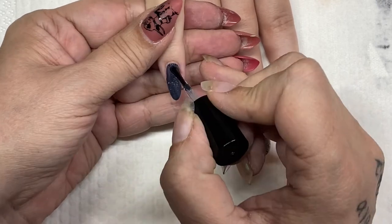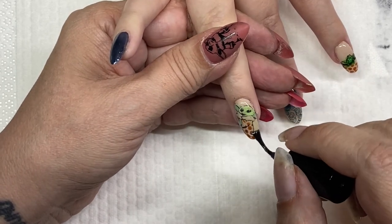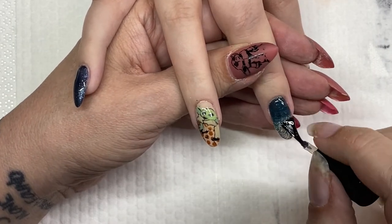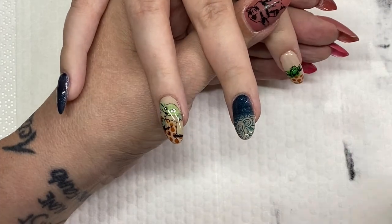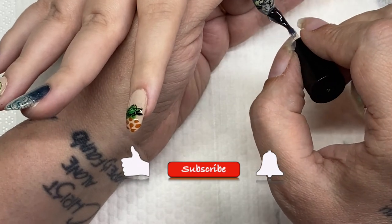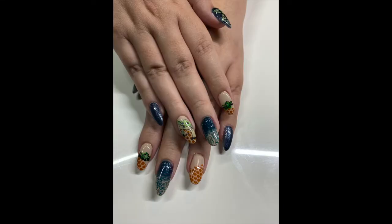Now we're going to top coat some with the super shiny. The nails that received the Kiss of Death dark blue are going to get super shiny. We're contemplating doing matte on the others, but I think what we actually decided on was super shiny on all of them because she really prefers the shiny. Normally I would have done matte on those. Next will be the finished images — don't forget to subscribe and like. I really appreciate you watching, I hope you have a great day, and don't forget to click that bell so you see future videos. Thank you!